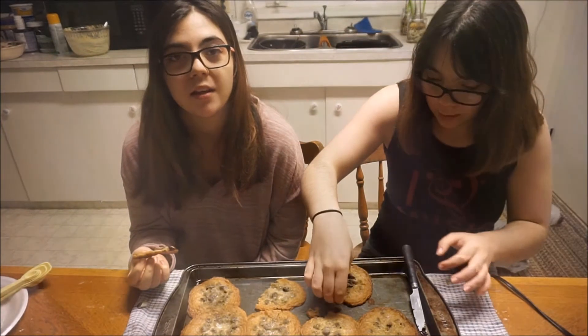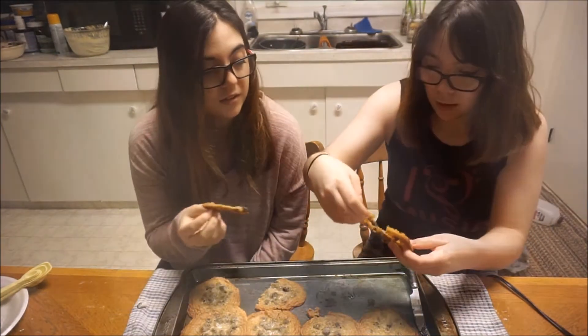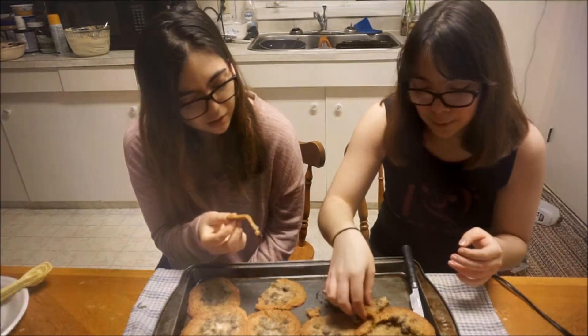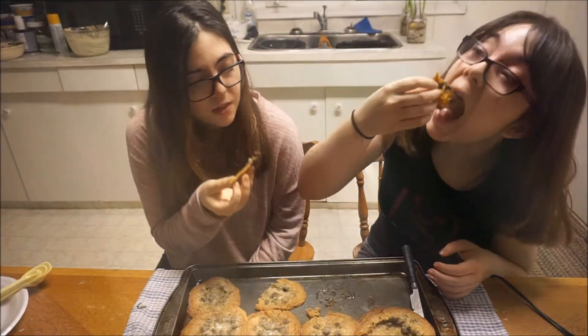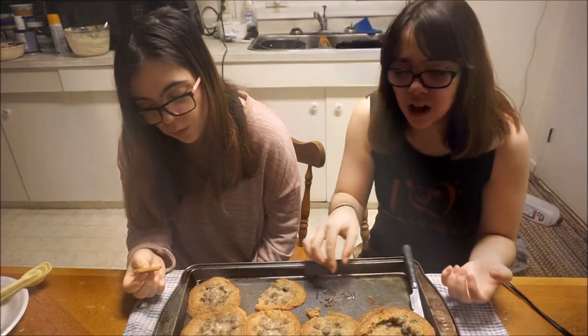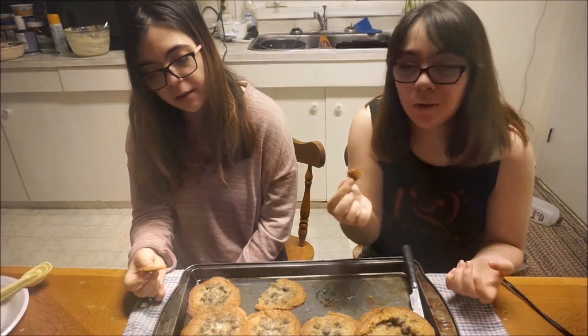This is sad. Cheers. Mmm. It's so tasty. Yeah, it's a cookie.